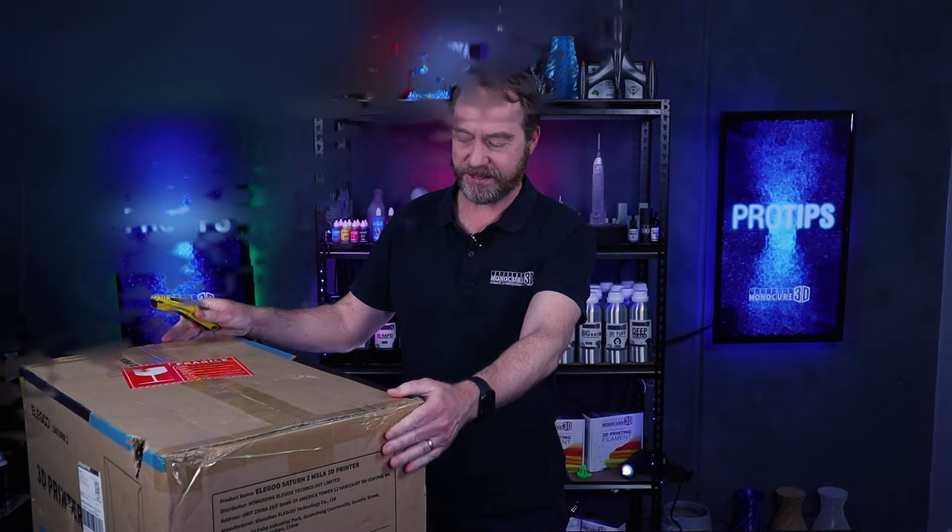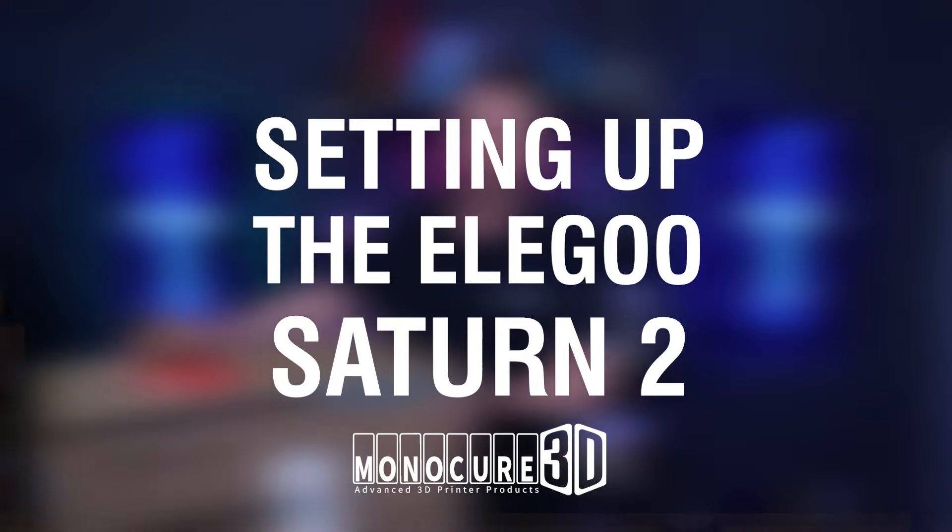Hi guys, welcome to Monocure 3D Pro Tips. Today I'm very excited because we have the Elegoo Saturn 2. Let's get on with it.